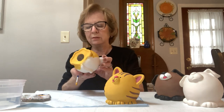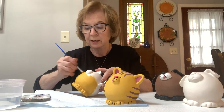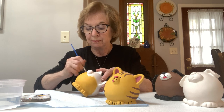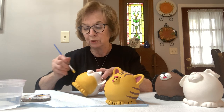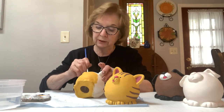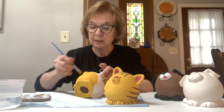You will be able to see this video on YouTube. I have a YouTube channel and it's under Rosemary's Ceramics, and you will be able to look up this video there. I'm sure the library is also going to tell you how you can get hold of the video. If you have any questions, feel free to email me and I will answer anything.